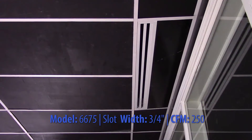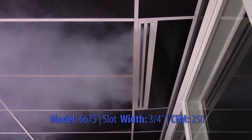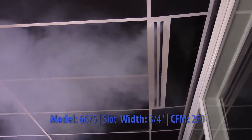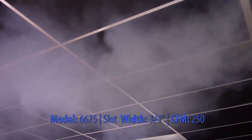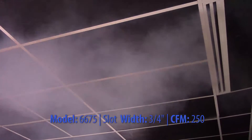The MetalAir 6675 Linear Slot Diffuser is an excellent selection for continuous linear applications, supplying a tight horizontal or vertical pattern from maximum to minimum throws. The units are available in one to eight slots with half inch, three-quarters, or one inch slot width. One and a half inch slot width is available in one to four slots.